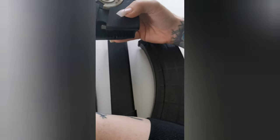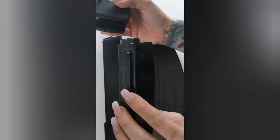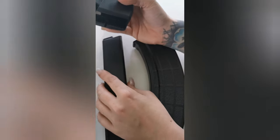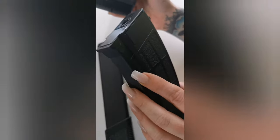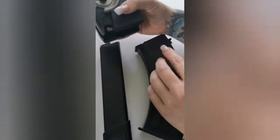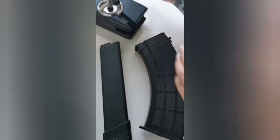But what do you do when you have other magazines? I have my Evo Scorpion, I have the TK Ronin, and also I have an AK. All magazines don't fit in the speed loader, and this is a really big problem.